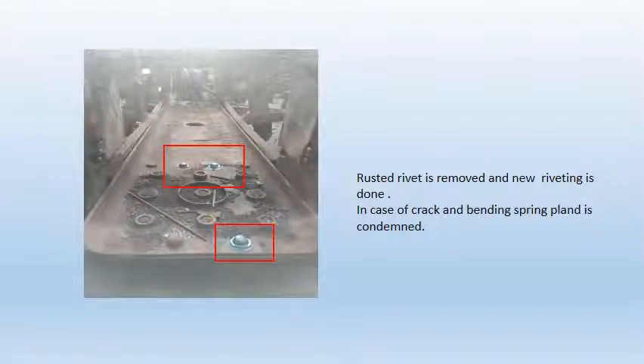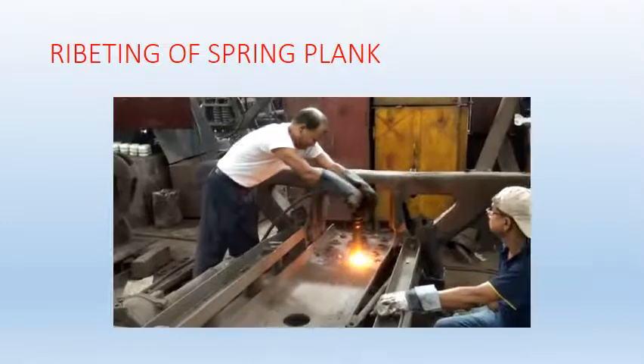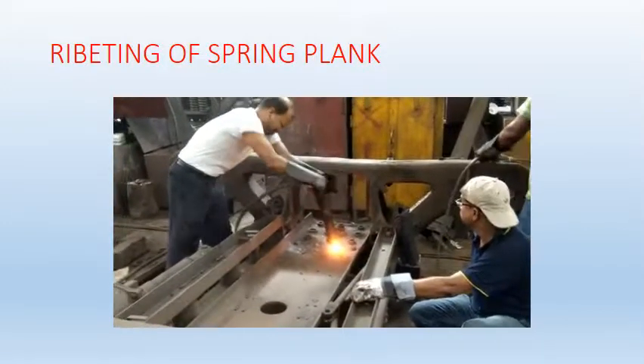The figure shows new rivets done on the spring plank. In case of crack and bending, a spring plank is condemned. The video shows how riveting is done in Jamalpur Workshop: first the rivet is heated, then it is pushed to the riveting machine.